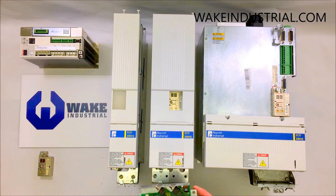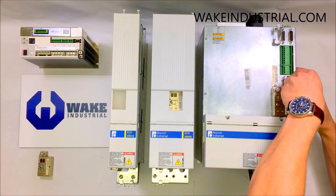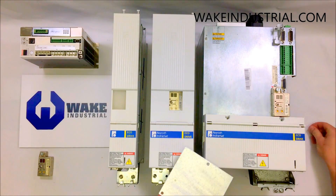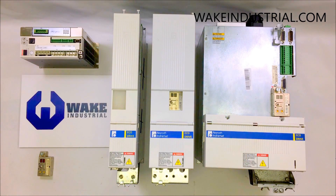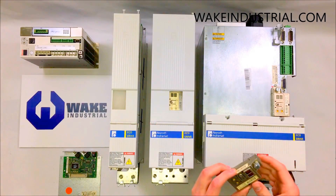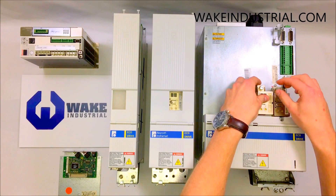This would be an example of an option card that I took off this DKC 02.3-200 volt drive. I removed it by removing these three screws on the side, and this is its correlating SMT encoder, which would be found here on the side. There's already one on here and you just screw it in right there.